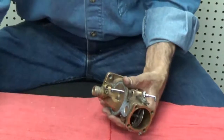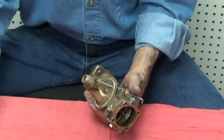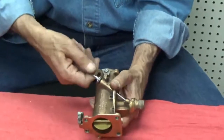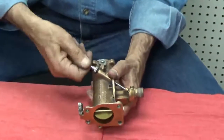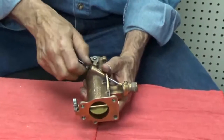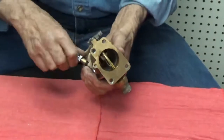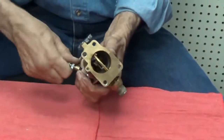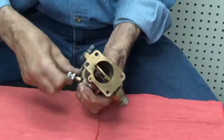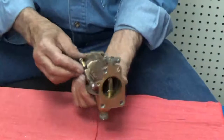Between the nut and the bowl. We can remove this gasket and we can carefully remove the needles. We showed in a past video how to adjust these needles, so we're just going to carefully take them out of the carburetor. And here we have the low speed needle, being careful not to damage them.